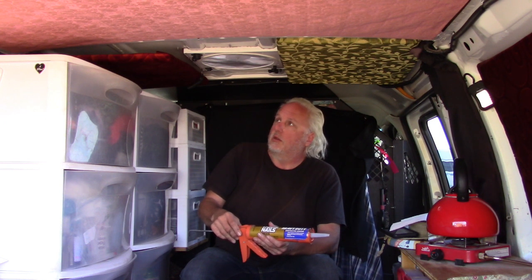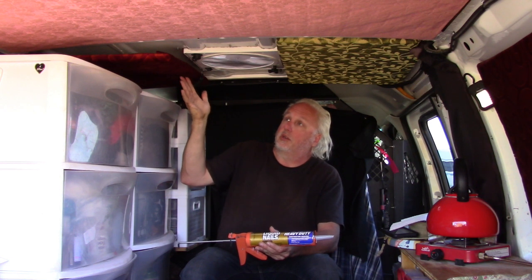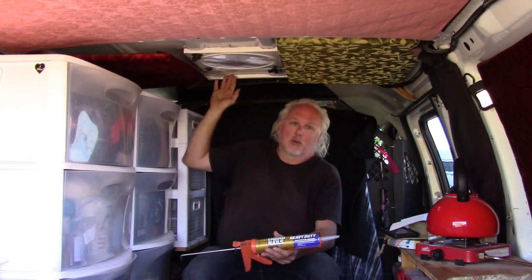It does take a little bit for the adhesive to set. If you can find one that sets fast and is still heavy duty, that's what you want. Otherwise you either have to use screws to hold it until it sets, or what we did in here was use bungee cords because we left the ribs exposed, so we were able to hook bungees across. Or up here we can put a towel to hold it in place until it sets.